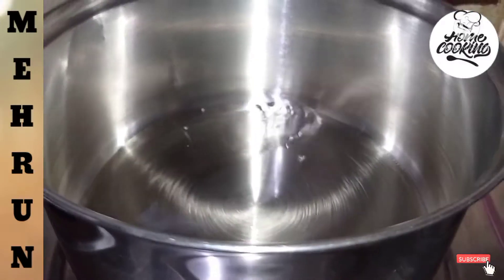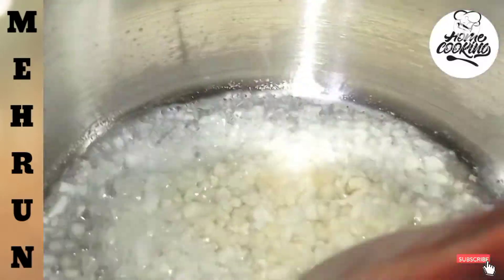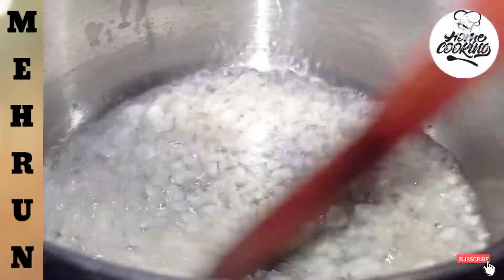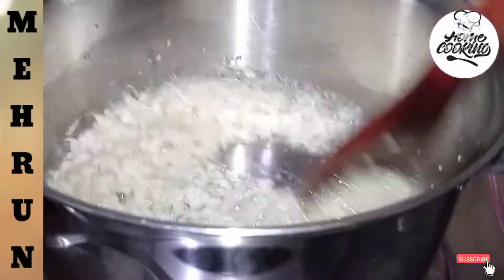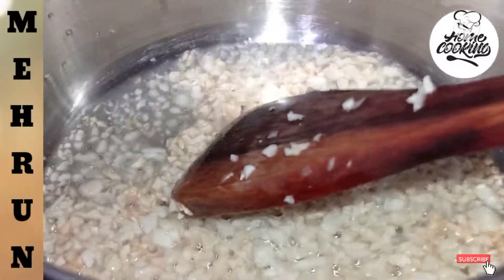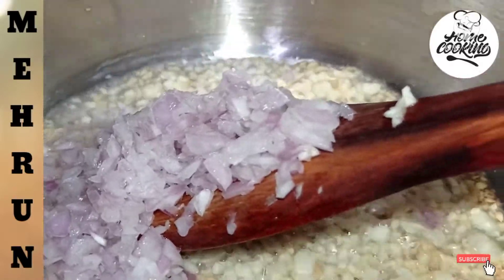I put the pan on the stove. Now we will cut the omelette and add it.